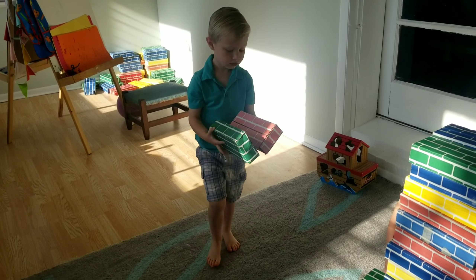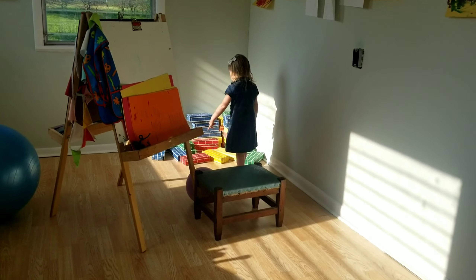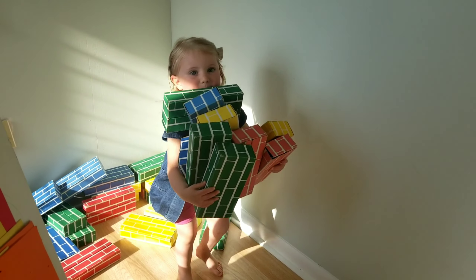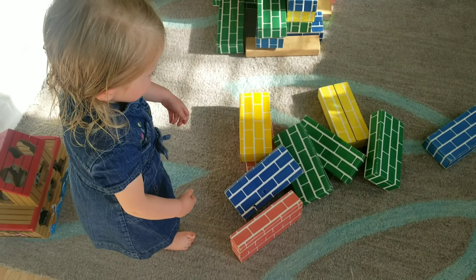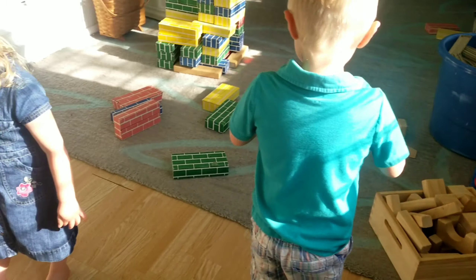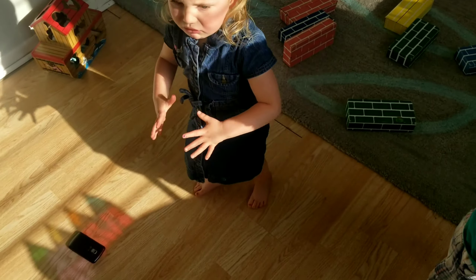My mom actually gave me these bricks — these used to be the ones me and my siblings played with when we were little, so it's been so much fun seeing my kids play with them now. We also have magnet tiles, and if you don't have any, we highly recommend them. The kids love putting them on the window and seeing the little shadows they cast on the floor and creating rainbows.